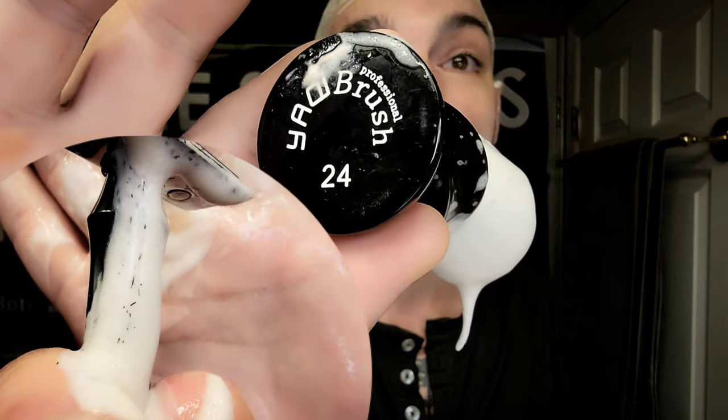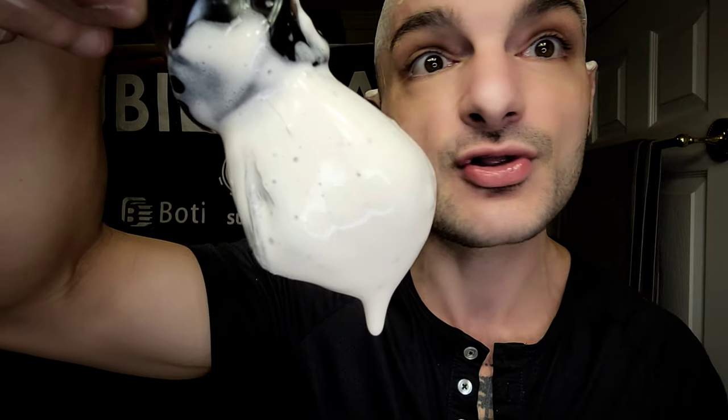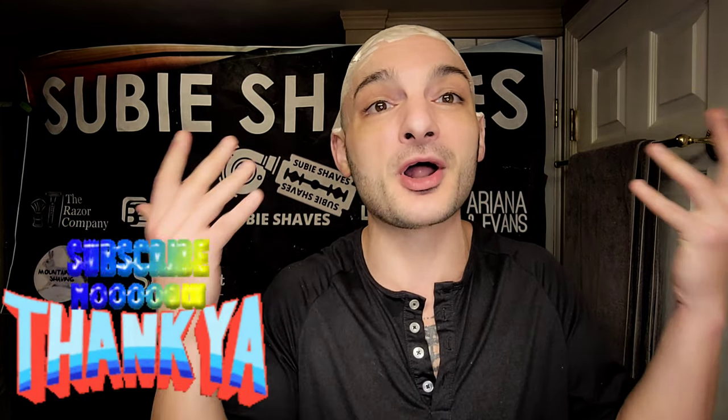We've got it whipped up already in our Phoenix Artisan Accoutrement Dreamscape scuttle, which I just cannot live without. It did an awesome job with my Yatchi professional twist brush. Just look at it — absolutely slick and shiny, beautiful lather already on the dome and ready to get knocked off. No smoke-and-mirror magic here, just fantastic lather in a great brush. Thank you so much for being here today — please hit that sub button and comment below.